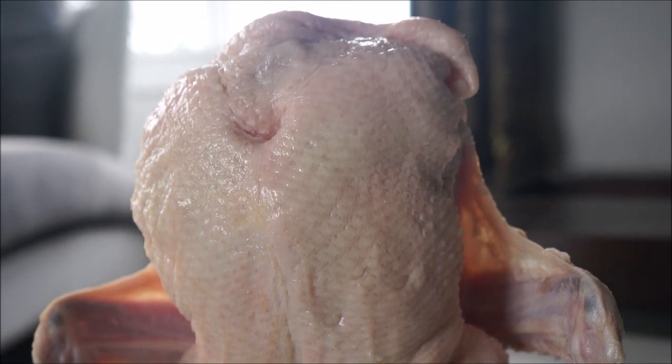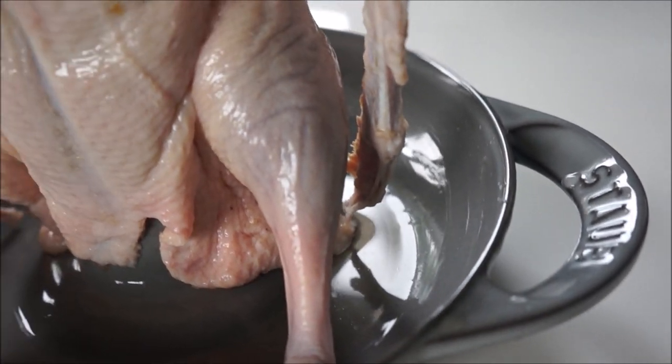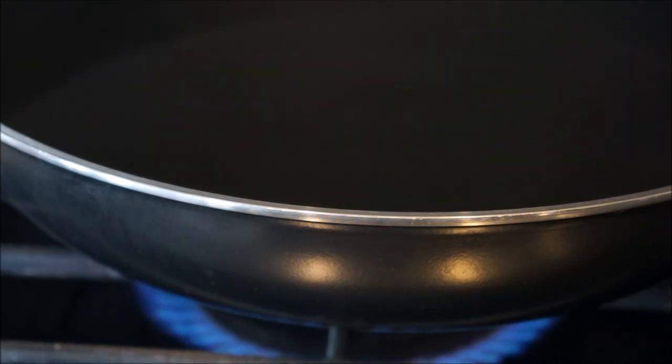When choosing a duck, I suggest getting one that's smaller and lean — this one is just under four pounds. I'm also using a stop vertical grill, which I highly recommend. Not only does it evenly cook the duck, it also keeps the duck meat so moist.